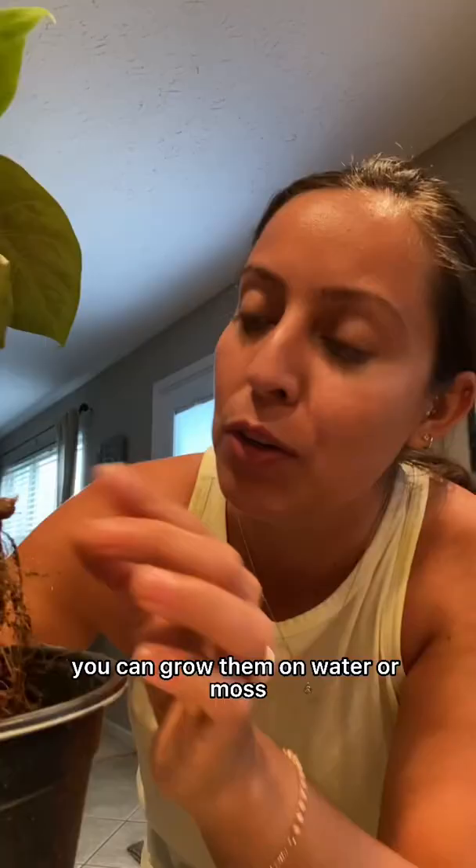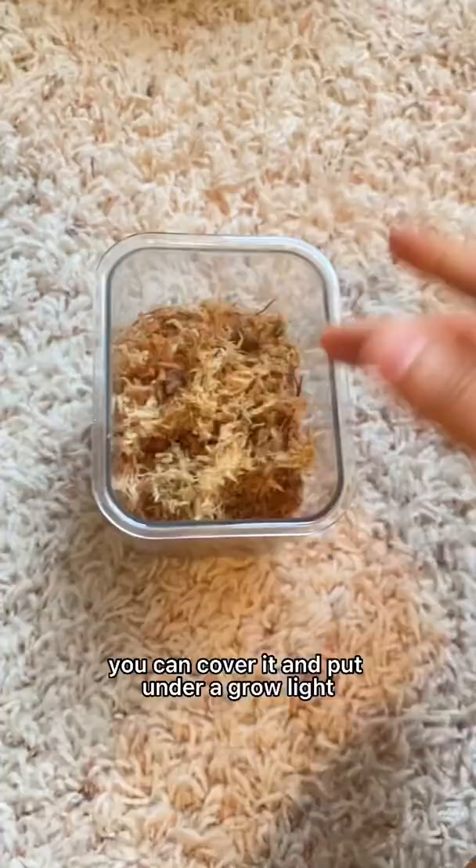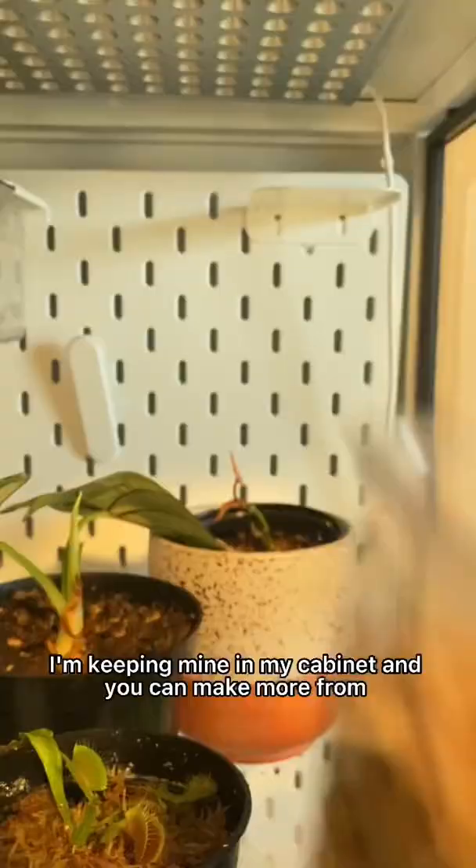You can grow them in water or moss. You can put them under a grow light or in a bright sunny space. I'm keeping mine in my cabinet — you can make more from them.